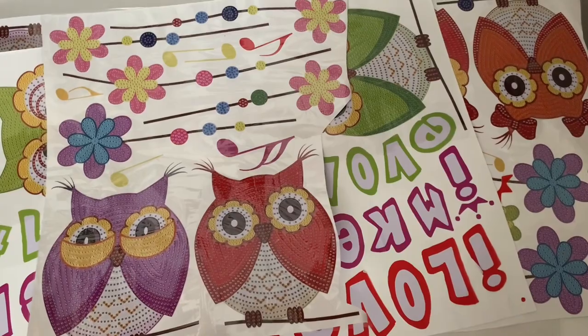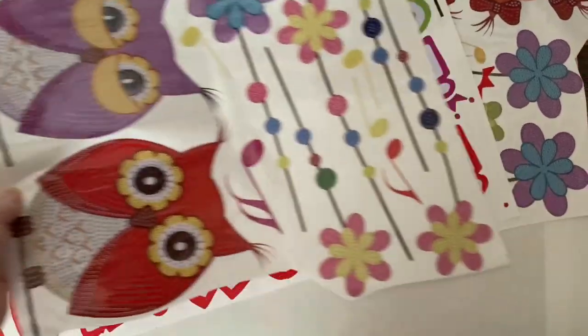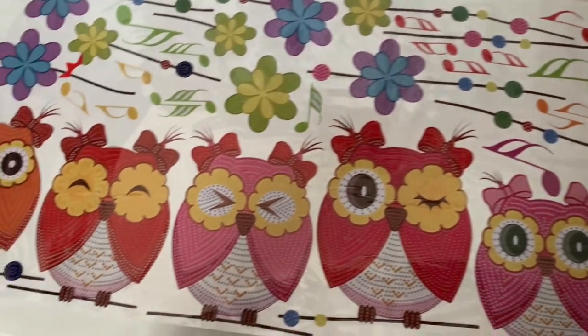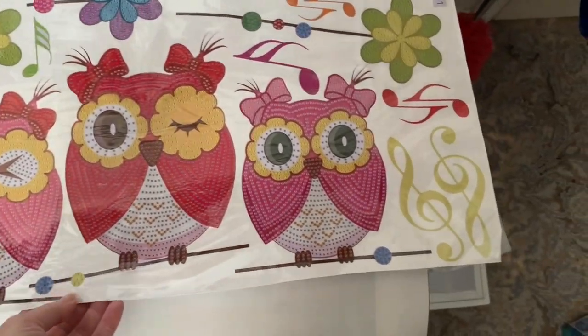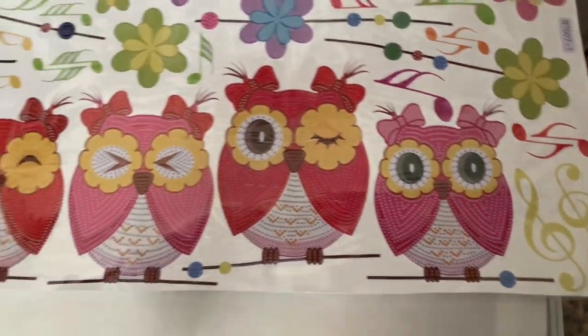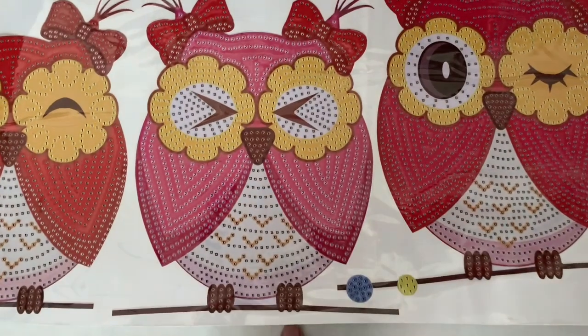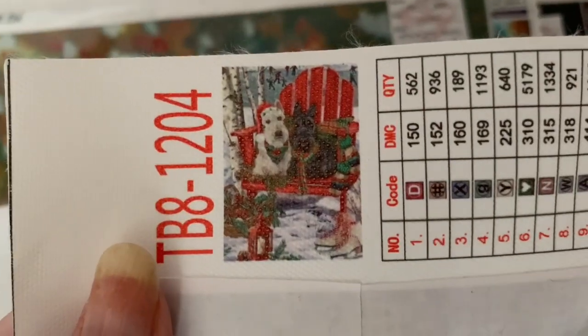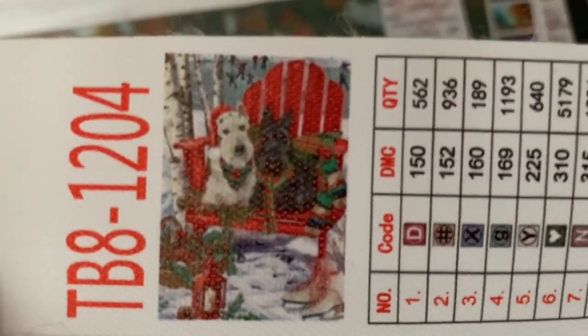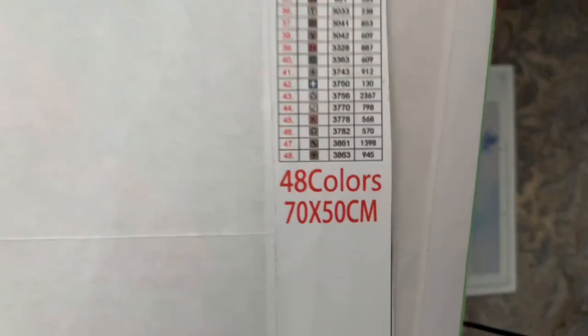These are my owl stickers — a special drill owl sticker set that goes all the way across the wall with all different sayings and upside-down owls with music notes. Great fun — I did an unboxing and I think I got it around January this year. I just love the expressions on the owls. This one is a scotty dog one — a wheaton scotty and a black scotty sat on a Christmas chair, double-sided tape, 70 by 50, and it is 48 colors.